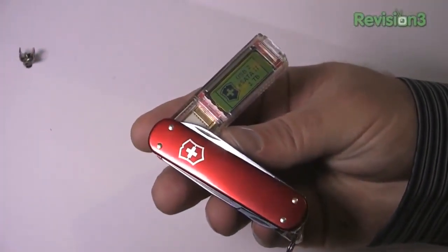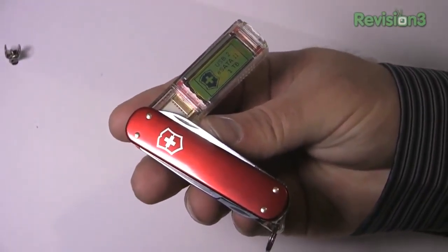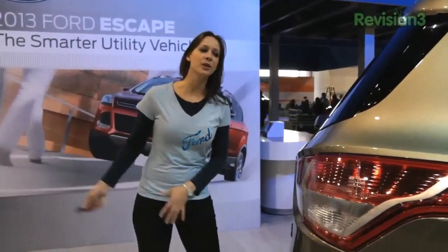Right out of the gate the price point is probably going to be around three grand for the one terabyte size, but they're not coming out until the summer so we'll see what happens there. This is the Victorinox Swiss Army Knife one terabyte drive that you can fit in your pocket, so if you're tired of lugging around an extra USB drive to keep all your files on, this is a great way to go.